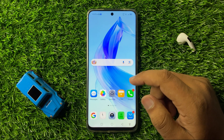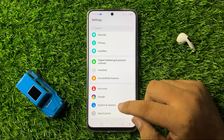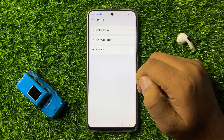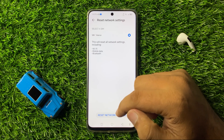But after all these solutions, if you are still facing the same issue, then the last solution is to open Settings, scroll down to the end, and click on System and Updates. Then tap on Reset, click on Reset Network Settings, and then again click on Reset Network Settings to confirm.